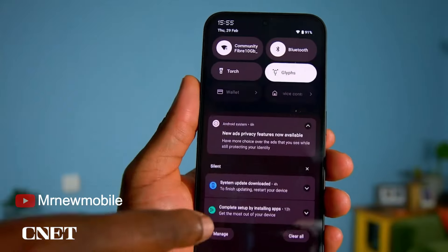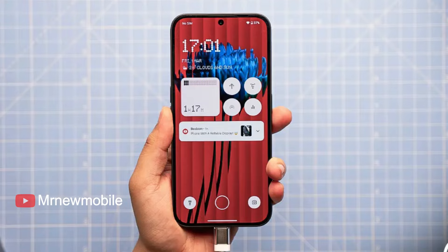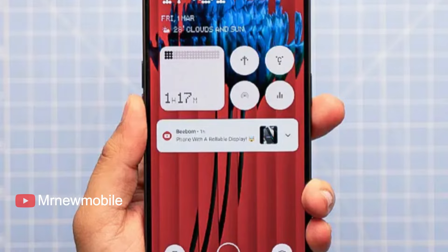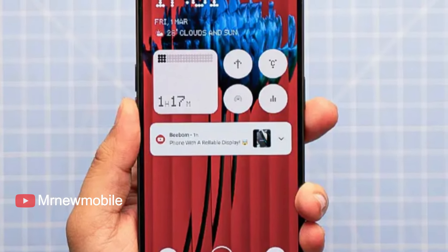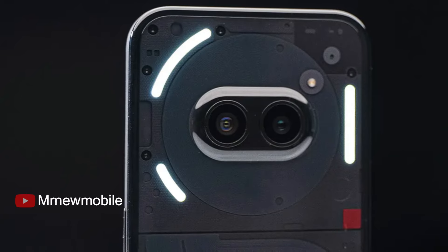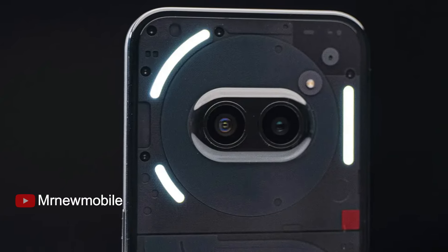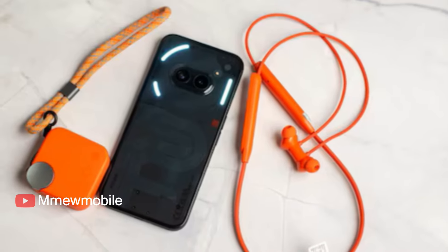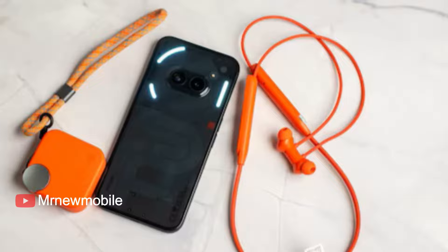The new model sticks with Nothing's cool semi-see-through design. It has a big, smooth and bright OLED screen on the front with a semi-transparent back, allowing you to see its interesting design elements, including the glyph LEDs that Nothing has made its trademark. This time the phone is made of plastic rather than the metal and glass of the Phone 2, and the LEDs are only in the top section of the phone around the central camera module.